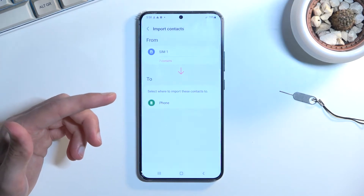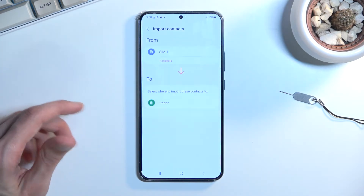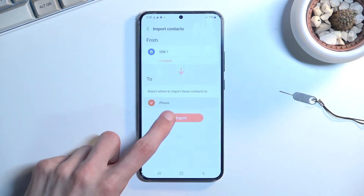Now if you are logged into your Samsung or Google account, it will show up as an option here as well, but I am not, so it only gives me Phone as an option. Then you can select Import.